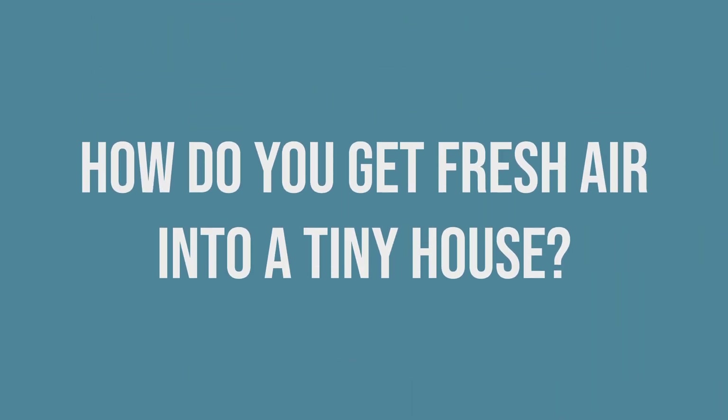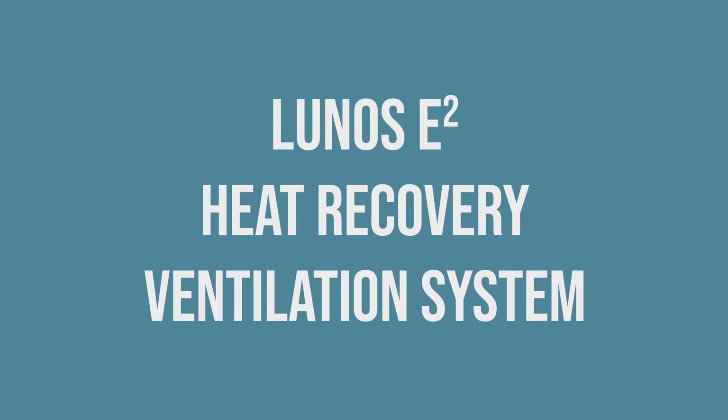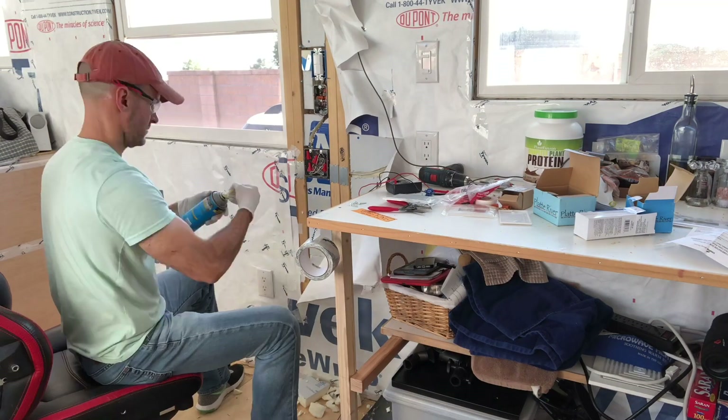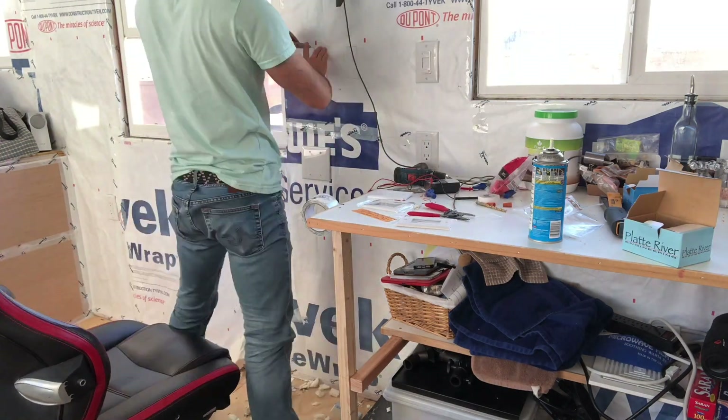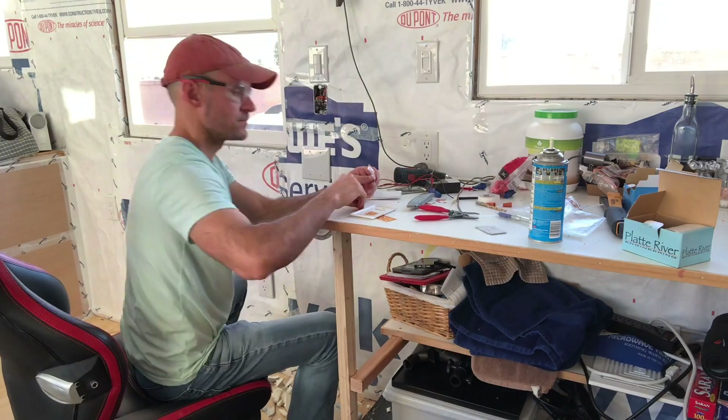So how do you get fresh air into a tiny house? My answer: the Lunos E-Squared Heat Recovery Ventilation System. Every time.